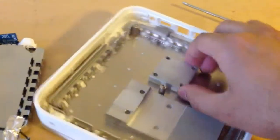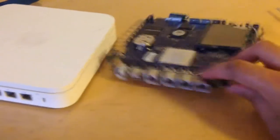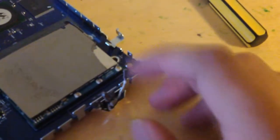Those are the heat sinks — I was just figuring out how to actually take them off and what to do. That's basically it all out; I'm just checking it out. That's what you get — an empty case ready. Those are the antennas that were for the Wi-Fi signal.